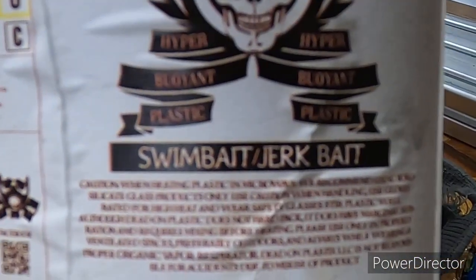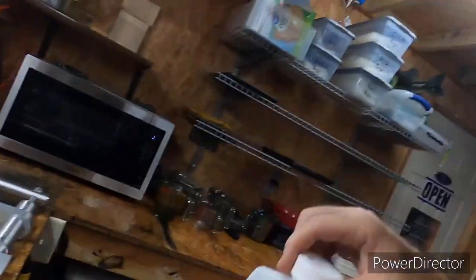I'm using the swim bait jerkbait blend, the floating plastic. It's been a while since I used any because 99.9 percent of all the plastic I use is baked plastic. This is actually the first time I've used Dead On in a while — I still had some and wanted to use it. I honestly forgot the smell difference between Dead On and baked plastics; there's a big difference in how they smell.